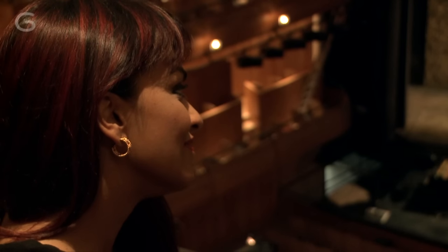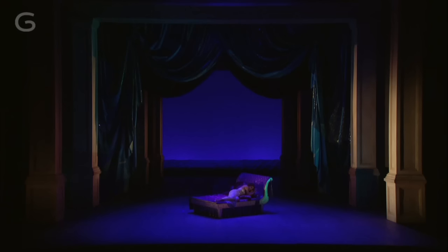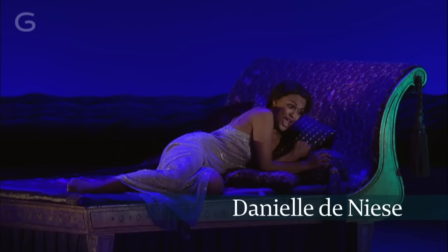Hi, I'm Danielle Denise and I'm a trained opera singer. I first performed at Glyndebourne in 2005 as Cleopatra in a new production of Giulio Cesare.